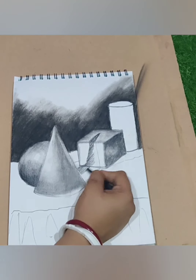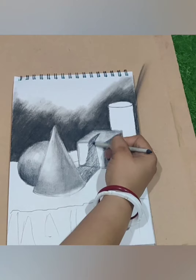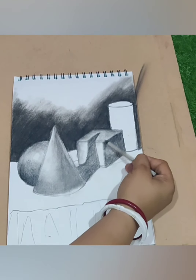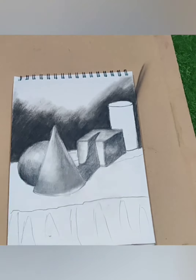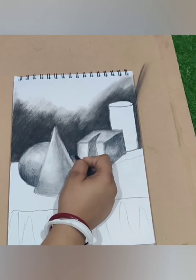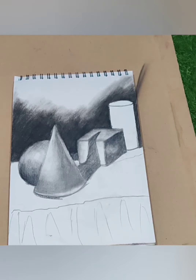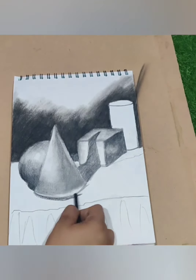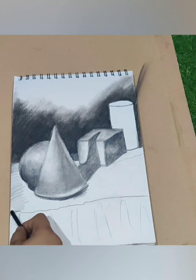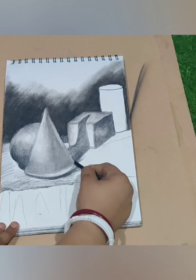Same tone, same stroke — I am using hatching strokes. Now I am giving a little blending on the lightened part of the box. In the background, this is the circle's shadow part. Here also I am giving shadow.